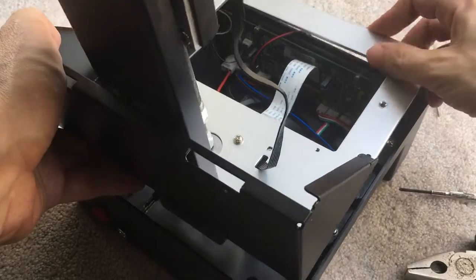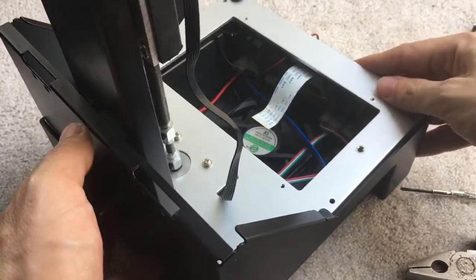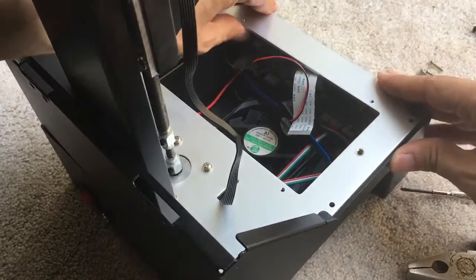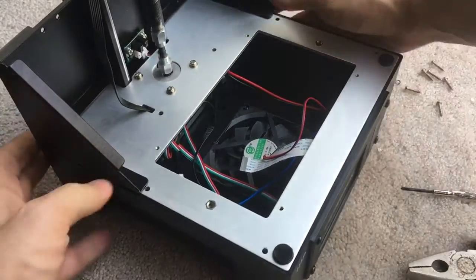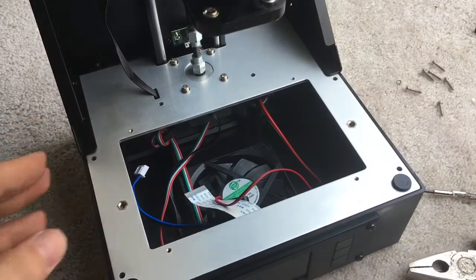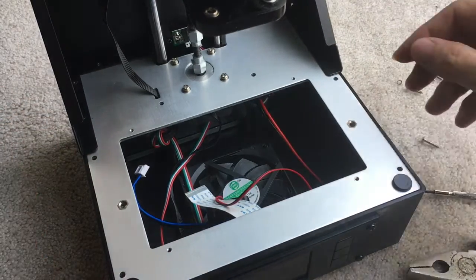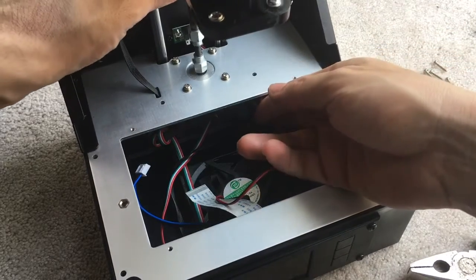Then very carefully, we can put the chassis back on that. But again, the fan does not get smushed in there. So once you have that done, you can turn the machine like this, as we talked about before. And this is a good time, probably, to try to get that end stop back in.